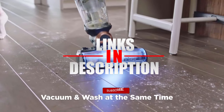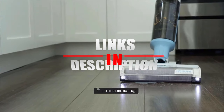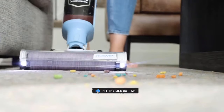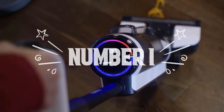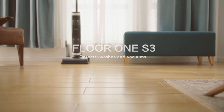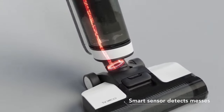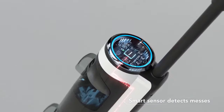Before we reveal number one, be sure to check out the description for the latest prices on these wet dry vacuums, and don't forget to like the video. Number one: our list's top spot belongs to the Tineco Floor One S3. This wet dry vacuum cleaner features iLoop smart sensor technology that detects both dry and wet messes on sealed hard floors and automatically adjusts suction power and water flow level for completely clean results.